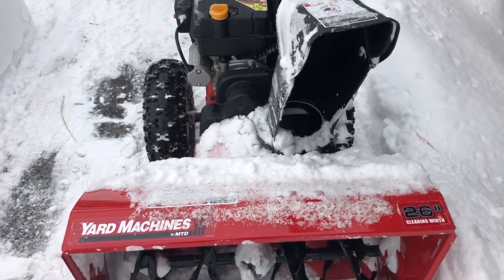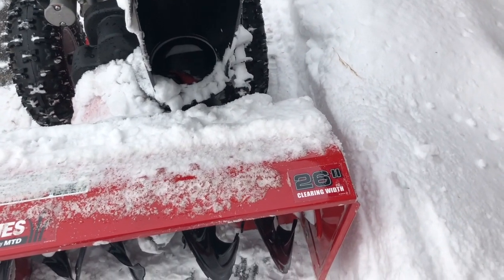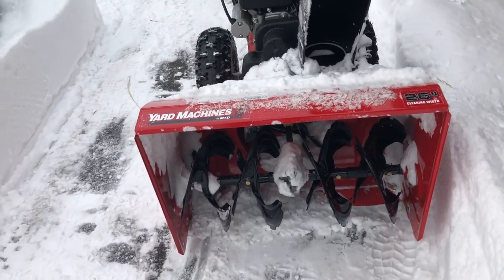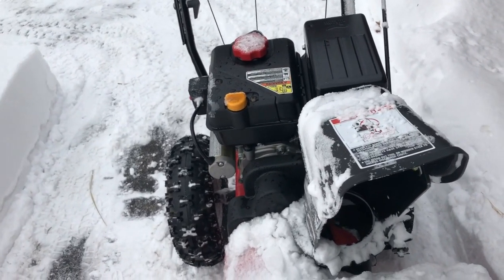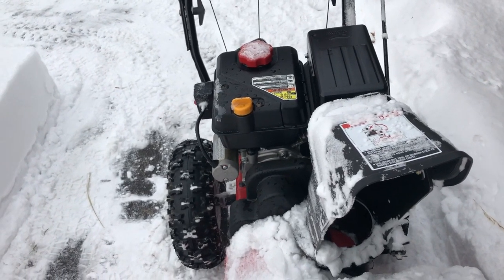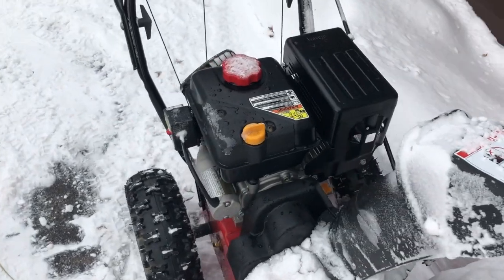Here's what we got. It's a Yard Machine by MTD with a 26-inch clearing path. It's a two-stage and it's got very basic features — nothing real fancy. I looked at all my options and for the price range I thought this would suit what I needed.